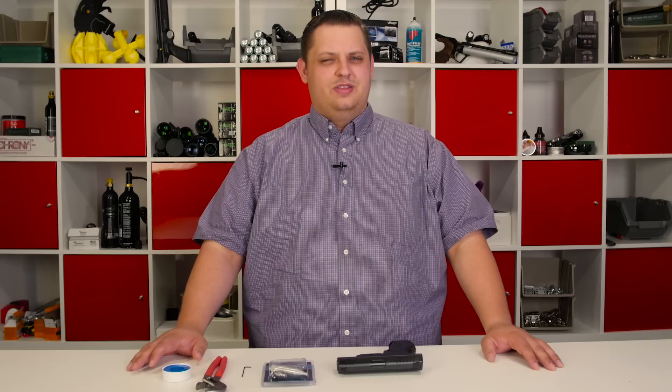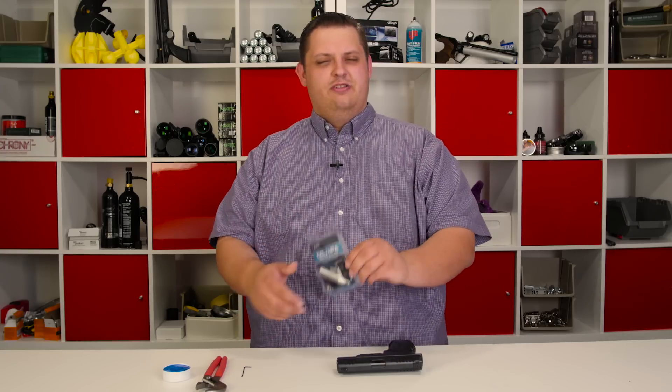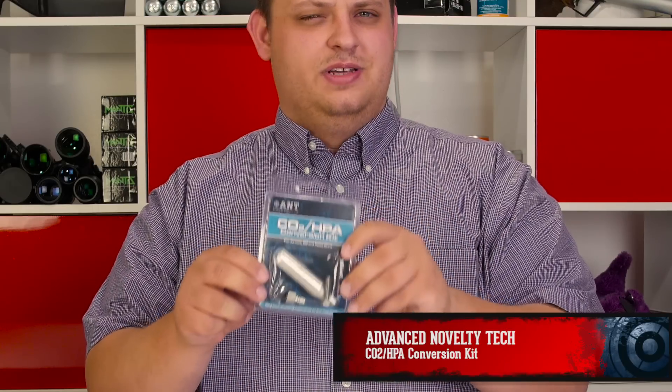If you're like me, you love shooting CO2 powered pistols, but these little buggers are always going empty on me. They freeze, you run low on CO2, they're no fun. Advanced Novelty Tech has a really neat solution to the problem of having to use disposable CO2 cartridges. This is the CO2 and HPA bulk fill conversion kit from Advanced Novelty Tech that works with well over a hundred different models of air pistols as well as airsoft guns.